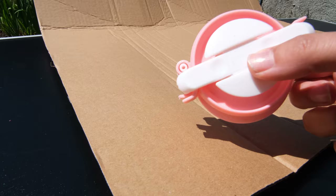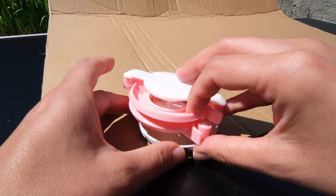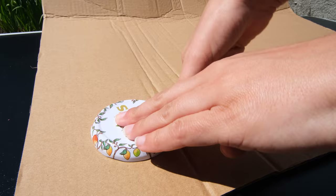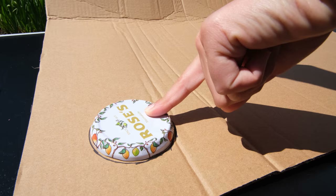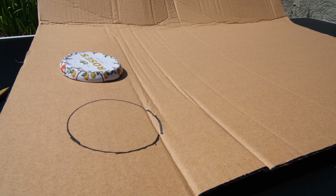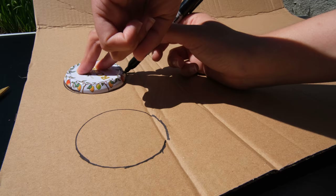To make your DIY pom-pom rug you are going to need lots of pom-poms, so you need a pom-pom maker to do this. You can use a standard everyday pom-pom maker or make your own out of cardboard — I'll show you both methods here. To make the cardboard pom-pom maker, take a lid from a jar and make sure it is big enough for your pom-pom, because you want a large-sized pom-pom for the rug. Mark around it with a marker pen or pencil on a piece of cardboard.